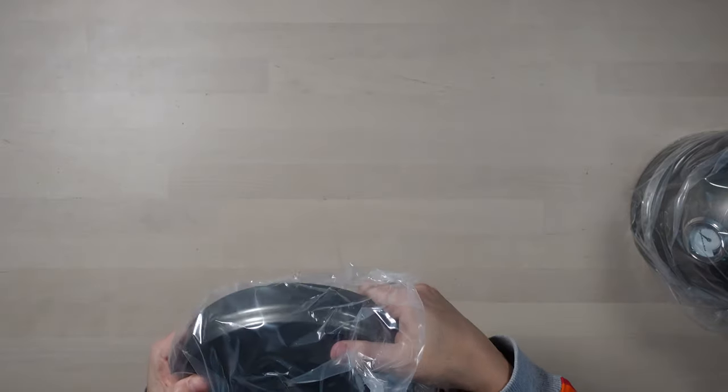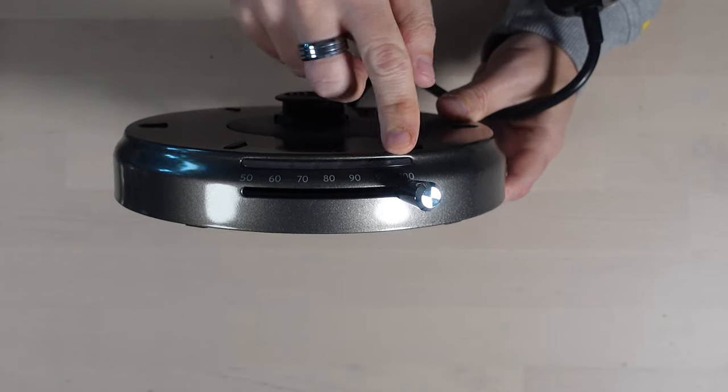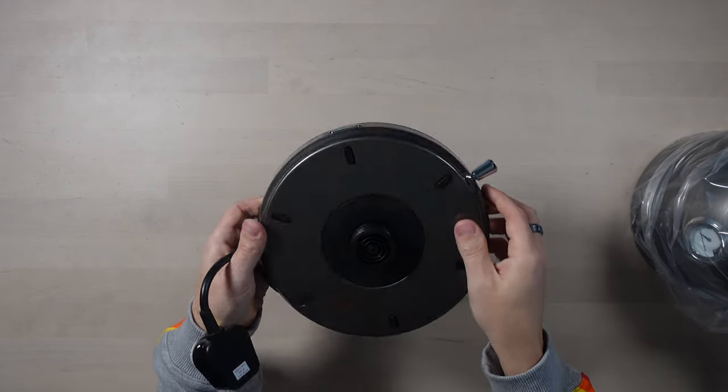So this is the base. On the base we have a temperature control, because instead of just boiling water you can tell it to go to a set temperature — which is quite good for herbal teas and coffee and stuff like that. You don't always necessarily want to boil the life out of the water. And there's the power switch — it's a nice feeling to it.